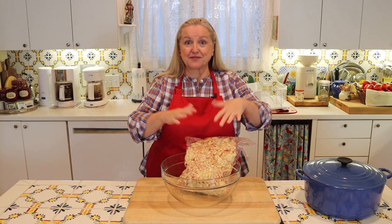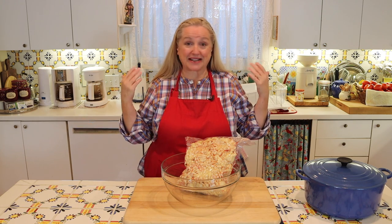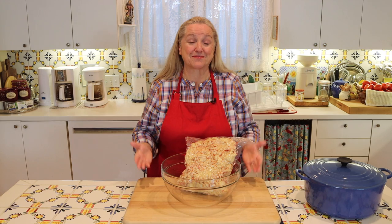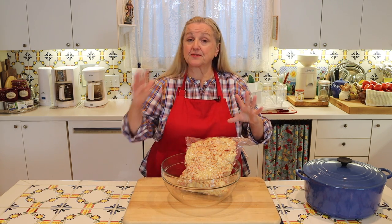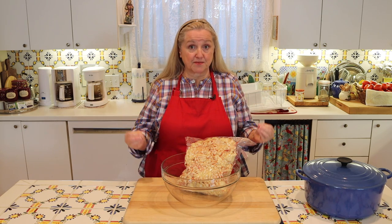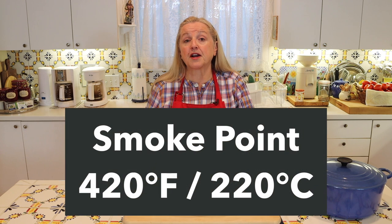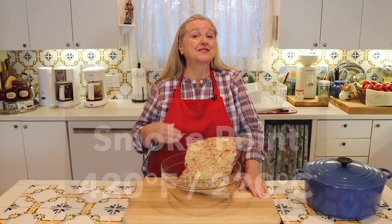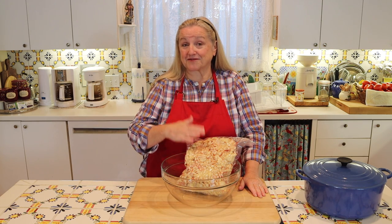Suet rendered into tallow and used to cook with is going to add a lot of nutrition to your meals, and it's definitely something we want to be using in our traditional foods kitchens. Another reason to use beef fat — and specifically suet rendered into tallow — is that it has a very high smoke point. Suet rendered into tallow has a smoke point of 420 degrees Fahrenheit, which is 220 degrees Celsius, making it fantastic for frying, sautéing, and even deep frying.